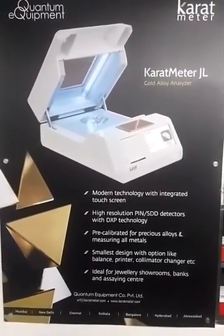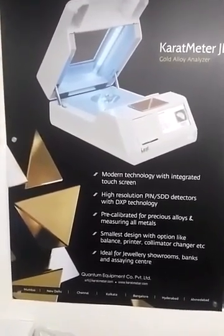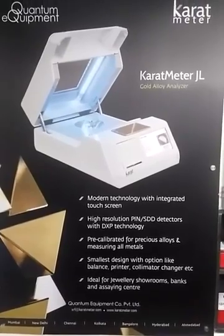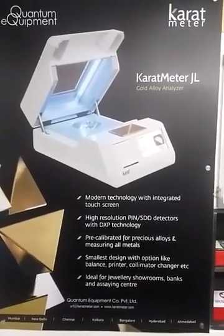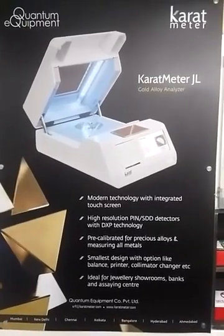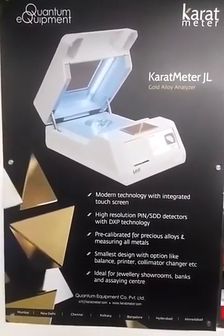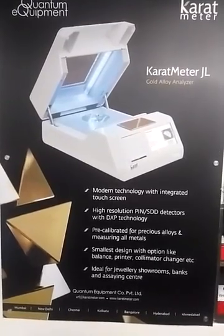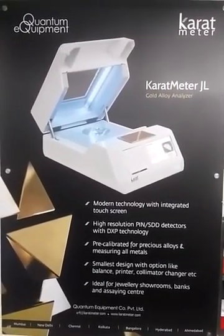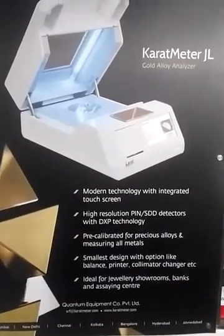Hello, my name is Mandar from Quantum Equipments, Mumbai. I would like to give you a demonstration for the Caratmeter JL. Here is a brief description about the Caratmeter JL.